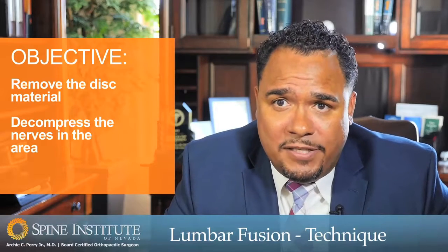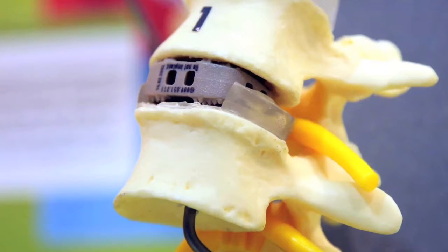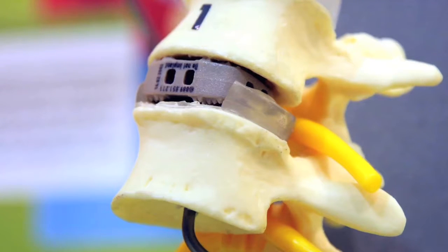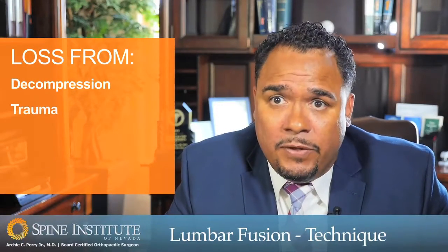Once that disc material is removed, we reconstruct the spine by placing a hollow spacer within that disc space. That spacer also elevates the disc space, which is commonly lost as a result of decompression, trauma, or degeneration.